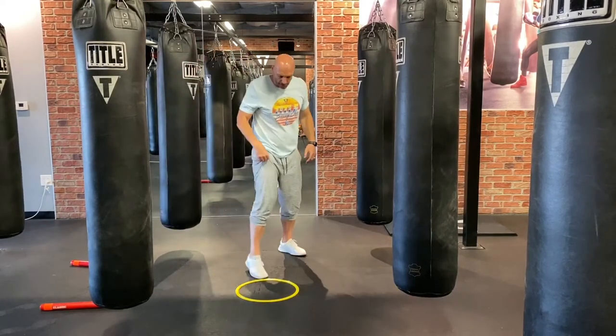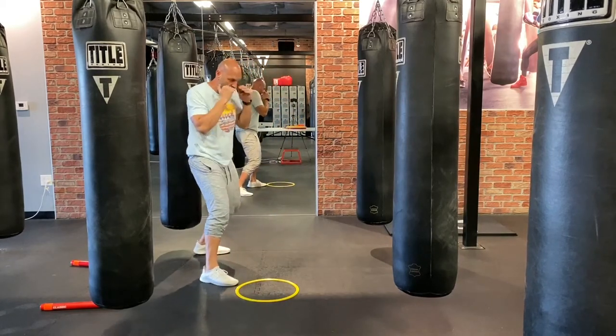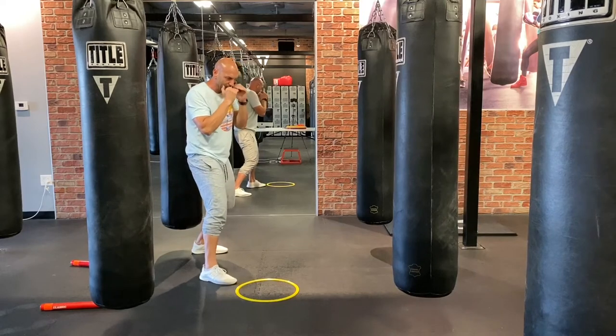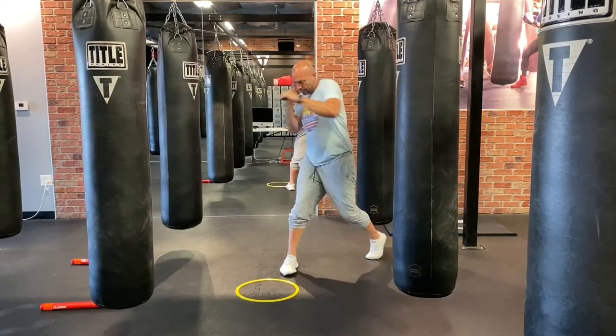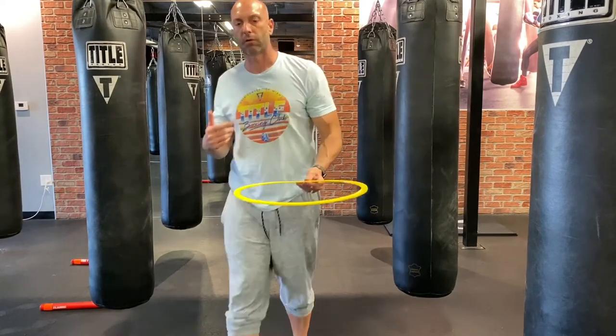Same thing for southpaws: small step with my right, big step with my left. The target — the bag — that cylinder represents the heavy bag. Big step, small step. I can turn on that heavy bag. It's called equal distance when you're going laterally or forward.